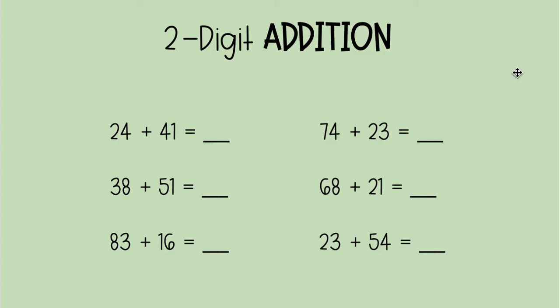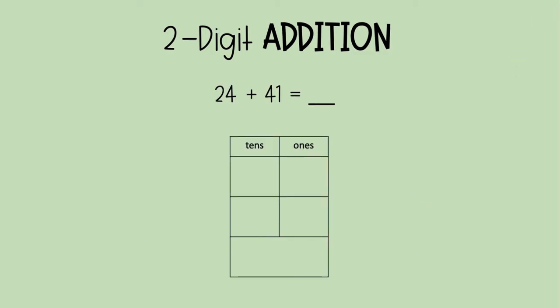When we look at them, we're like, this looks a little bit scary, but no worries. These are super duper easy. I'm going to show you the easiest way to add two digit numbers together. Let's take them one by one. I'm going to show you how to use this place value chart — your tens and your ones — to help you do addition problems a lot easier.